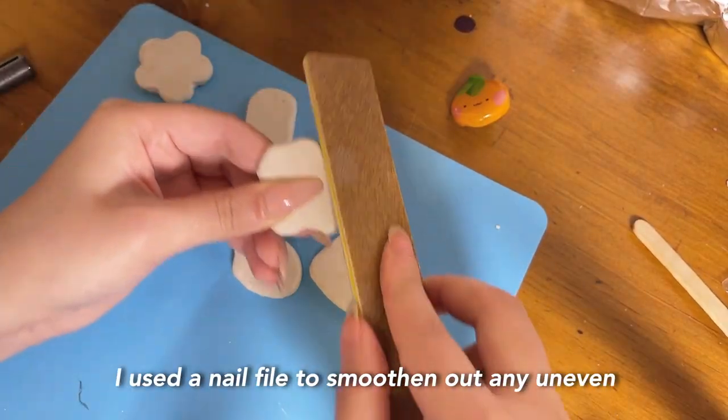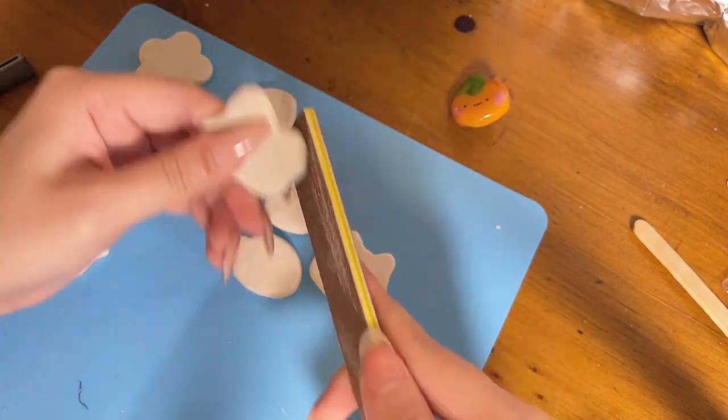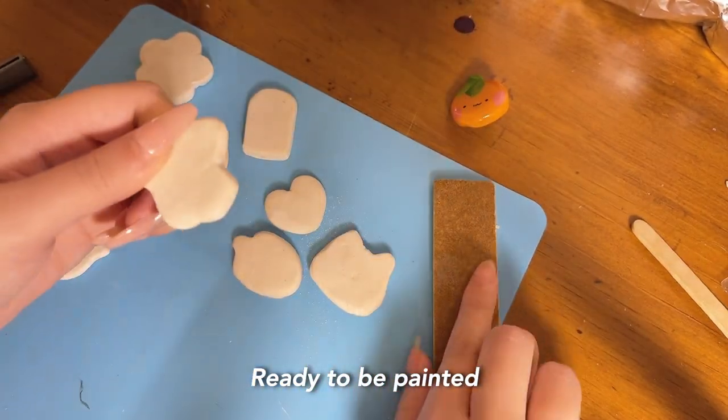I used a nail file to smoothen out any uneven or sharp corners. They are all smooth and ready to be painted.